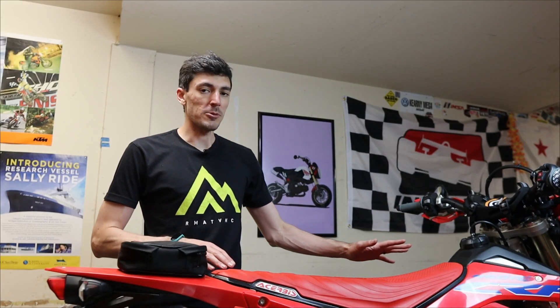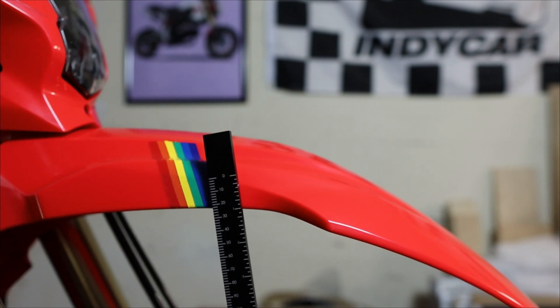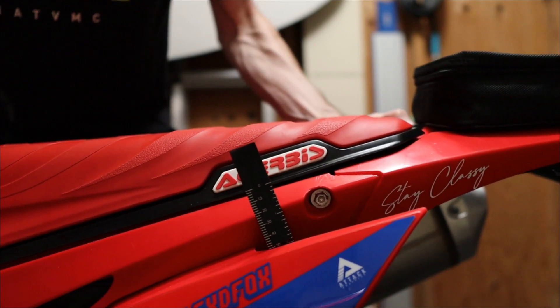Now with the weight off the bike, we're going to check the free sag. Free sag is basically the same measurement, except with no rider — just the weight of the bike. This will tell us whether or not the springs we have are the right ones.